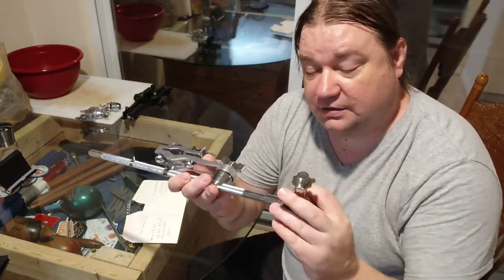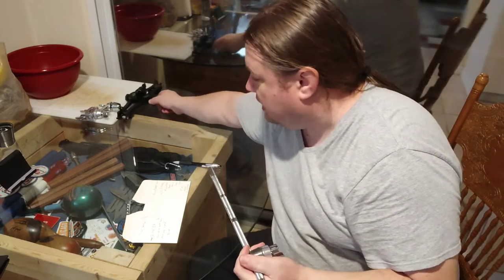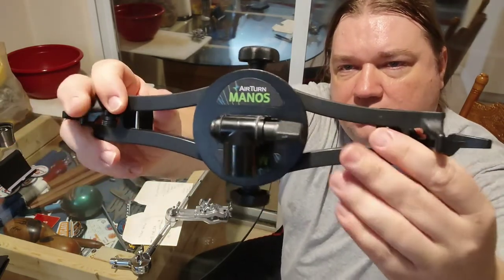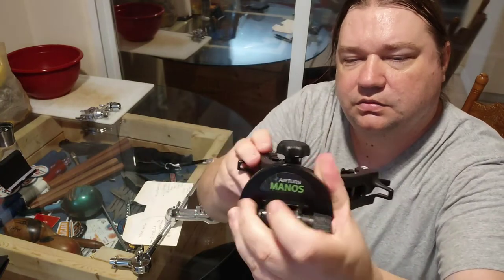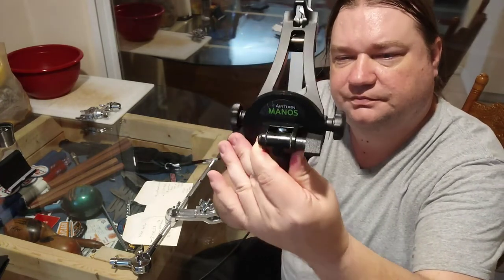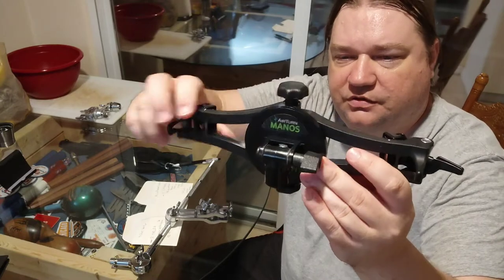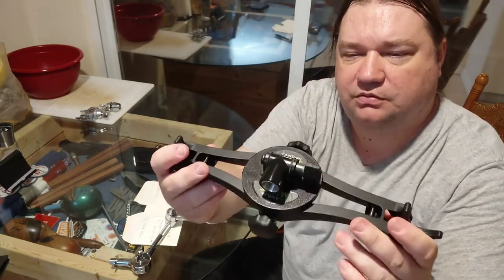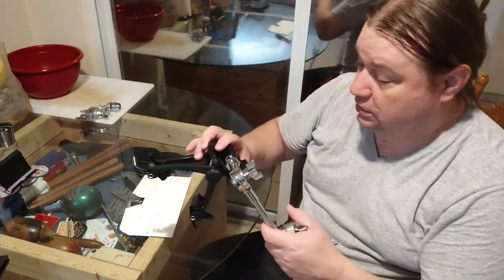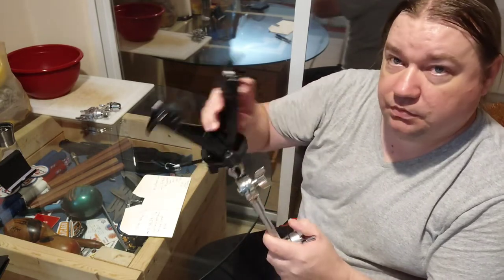I use this for my E-Kit. I actually use this as a tablet mount because I had purchased the Airmanu tablet mount a long time ago. It's a pretty good tablet mount — it turns and you can position it any way you want. It threads on perfectly to the arm.